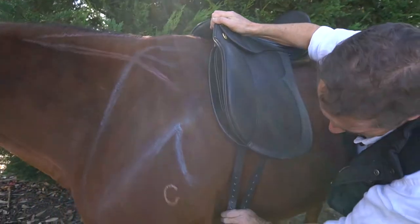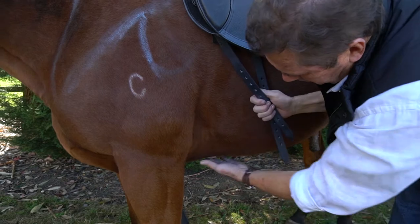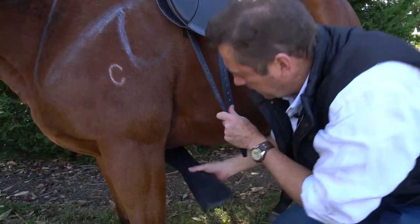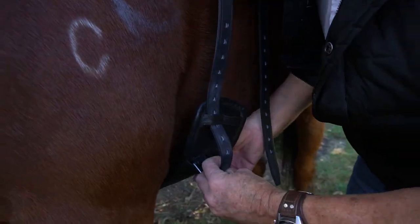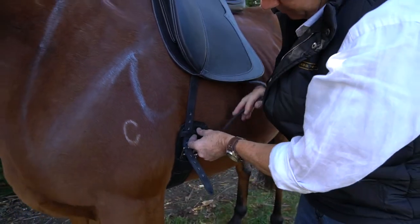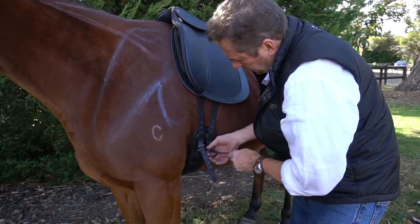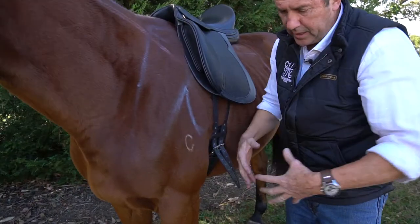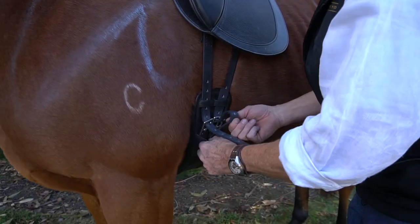And the girth straps — it's very important where they sit. Horses always have a girth groove here and this is where the girth is meant to sit. So place your girth straps through the keeper there and do it up gently. The girth has elastic on both sides, which I really like, as the horses do have ribs here and they expand and breathe. Tuck them in here like that.